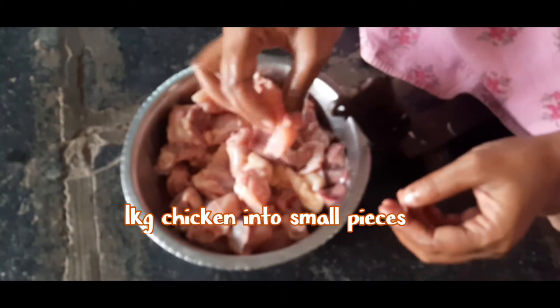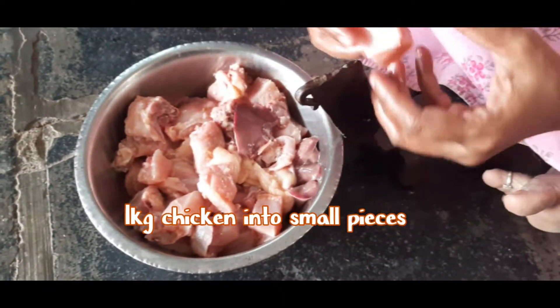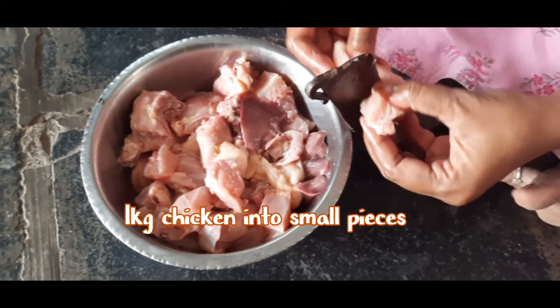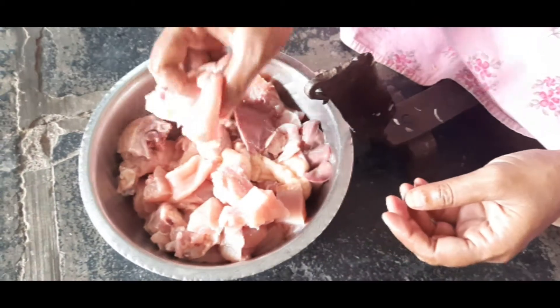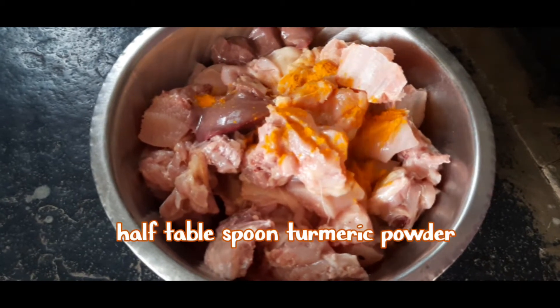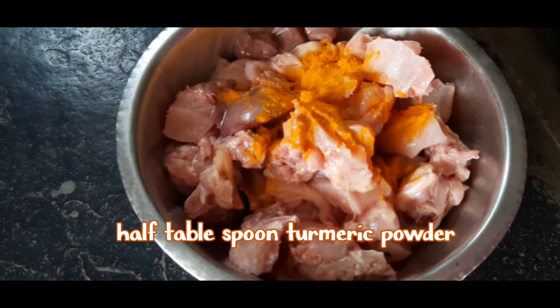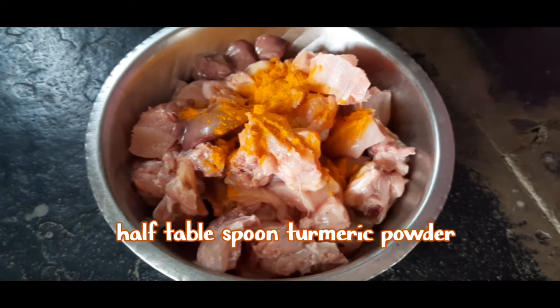I have taken 1 kg chicken and cut it into small pieces. Now the pieces are ready. So I am adding 1 tablespoon turmeric powder. This turmeric powder is pure organic powder from Manasamishpati products.